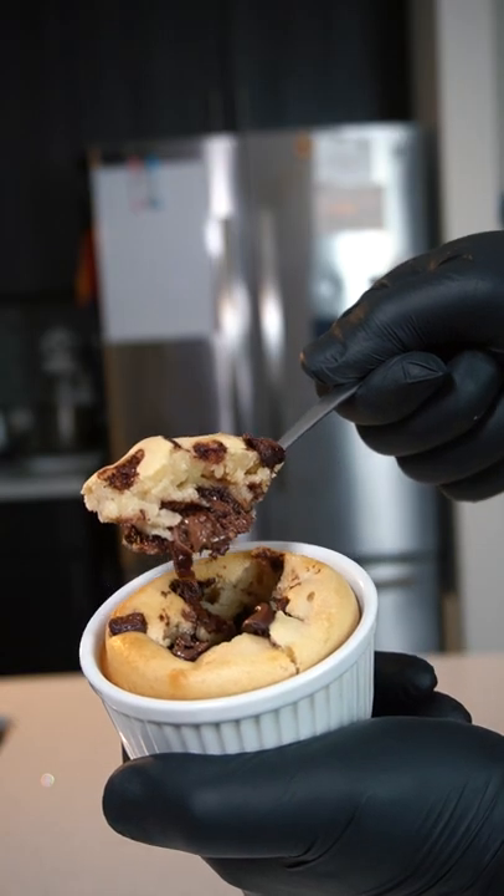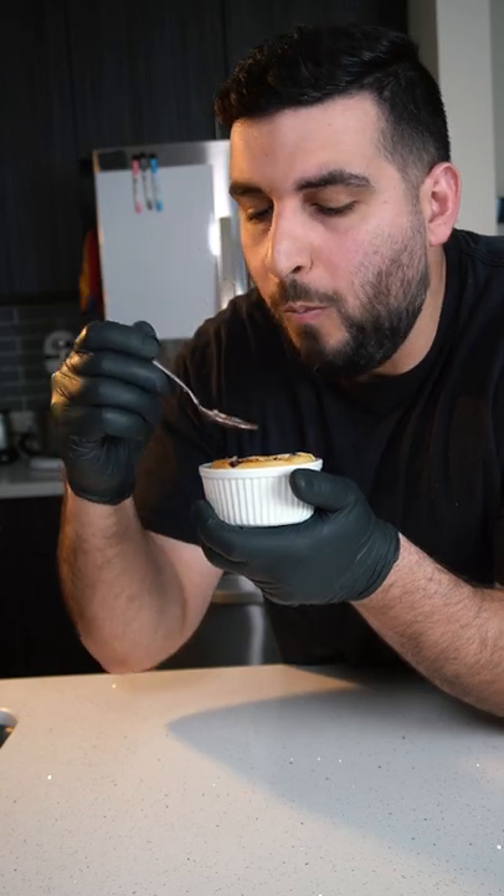Today we're making Nutella stuffed cookie dough cups. That is so soft and delicious.